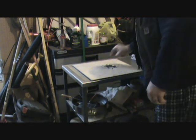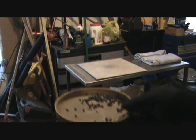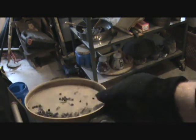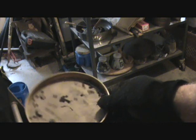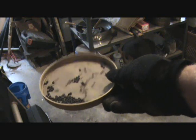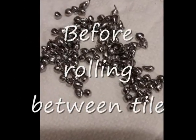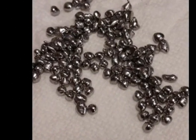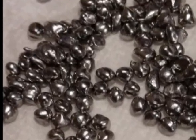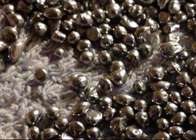Now you can see that rolled around pretty good.